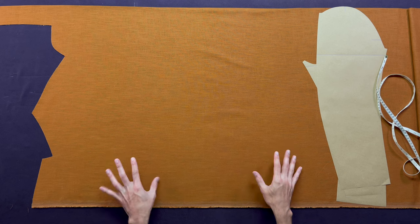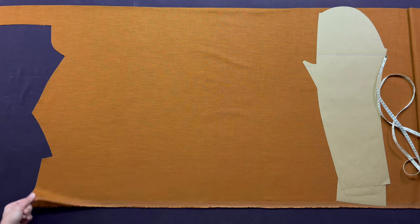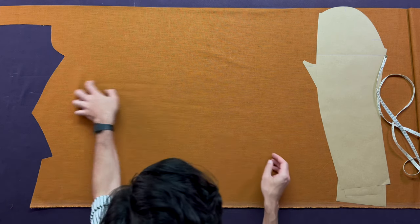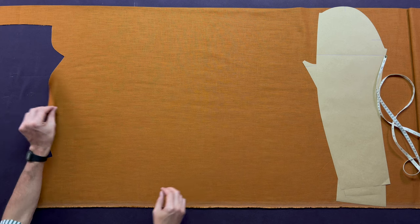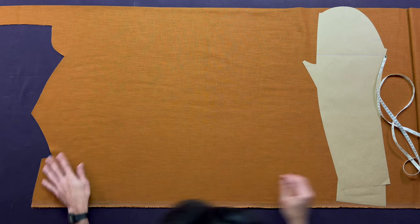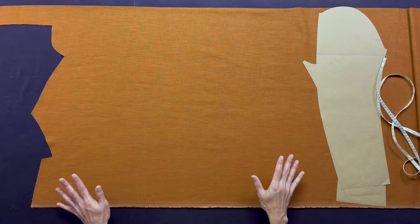Before proceeding, double check again. Is your selvedge matching on all layers? If so, look at your grain — is it still straight and perpendicular to the selvedge? If not, correct it. Also check for any overlaps and mark them. Now we're ready to continue with the rest of the panels.